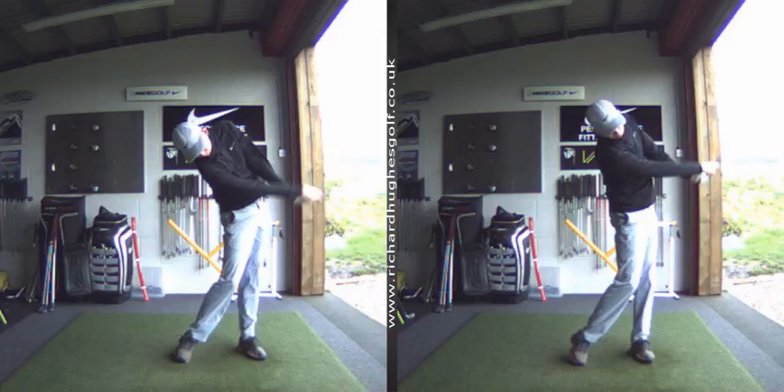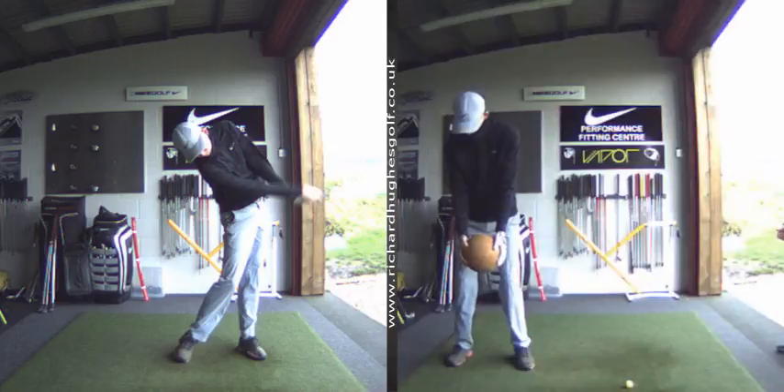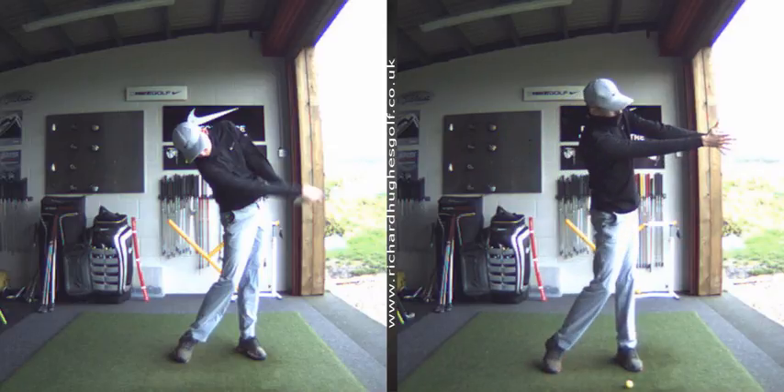I've also done a little bit of med ball work which again just illustrates the kind of movement that you want with your body. Look at the difference in the shape of how your body is here mate.